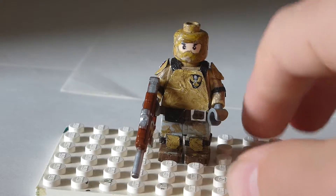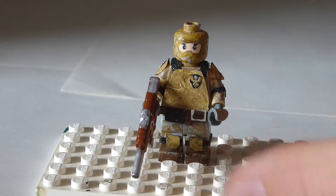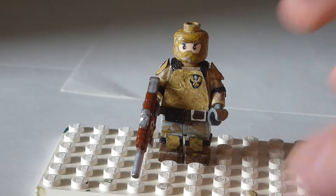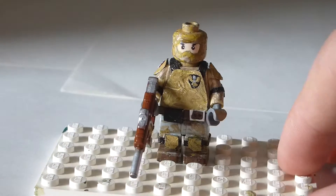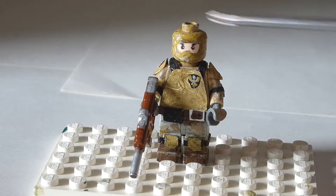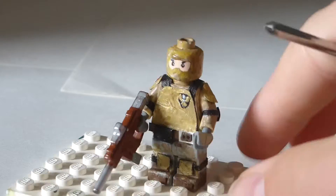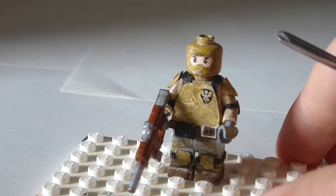He is a British Desert figure, so basically his main color scheme is this yellowy, tan, brown, white. You can see all over. And actually every single detail on this custom figure has been painted by me, including the eyes and the head, which I completely painted in that deserty color scheme.